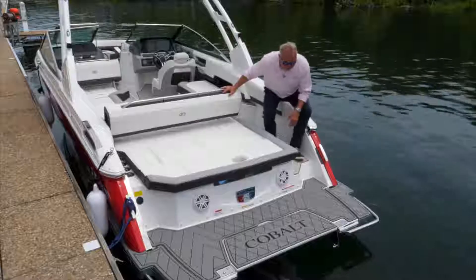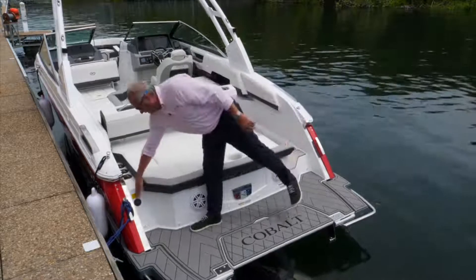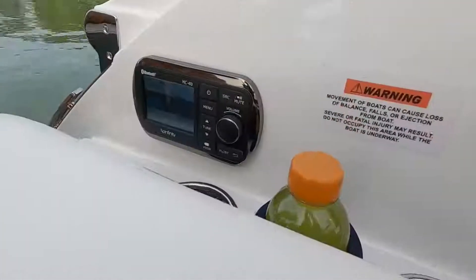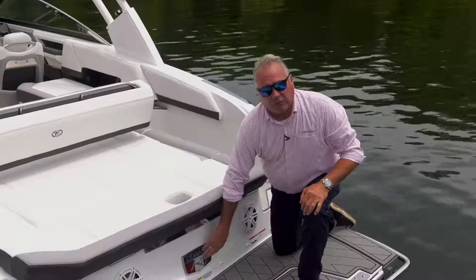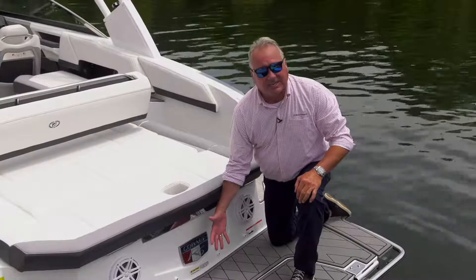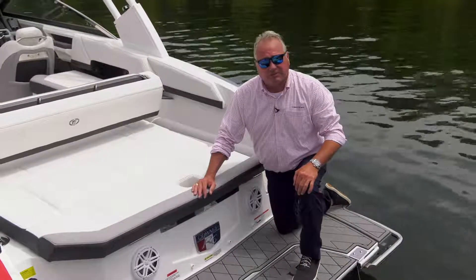Let's walk through some other features of this platform transom area. There's a 110 plug-in, which is great for your charger, your stereo remote control, three extra cup holders, and your fender clips, which are standard equipment. Our new colorful R6 badge on the transom backlights at night — a really nice, colorful, and substantial jewelry piece.